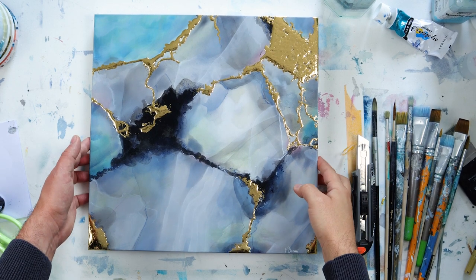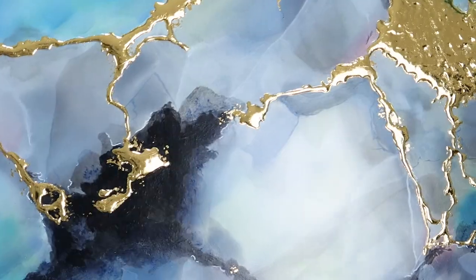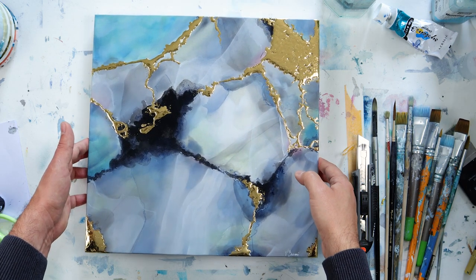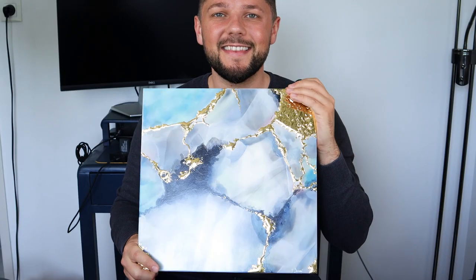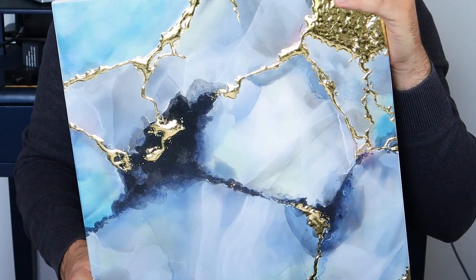I really like how it turned out. I really like this melted gold effect with the leaves — it's really shiny and beautiful. Tell me in the comments what you think of this piece. Thank you for watching and see you for another one, bye bye!